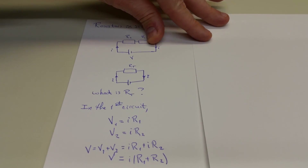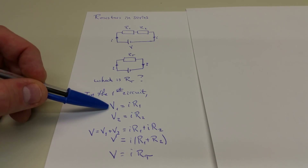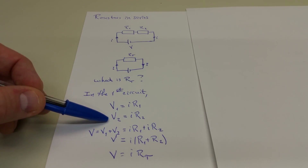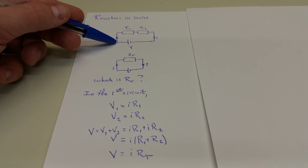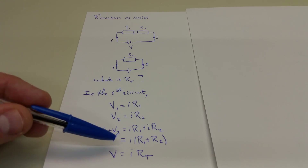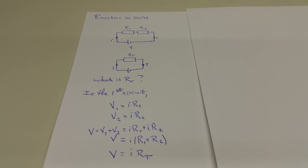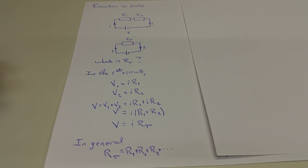The problem is, what is R sub T? Because we know charge is conserved, we can apply Ohm's law across each resistor. The voltage dropped across resistor 1 is V1 = I·R1, and across resistor 2 is V2 = I·R2. Since the total voltage across the circuit is V, we have V = V1 + V2 = I·R1 + I·R2. Factoring out I gives V = I·(R1 + R2), which we rewrite as V = I·R sub T. So R sub T equals R1 plus R2, and in general, if you have several resistors in series, you just add them up.